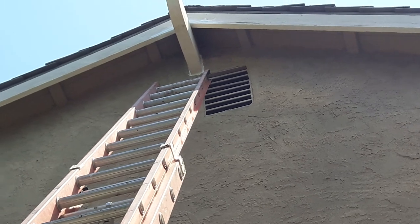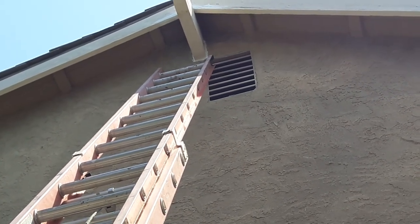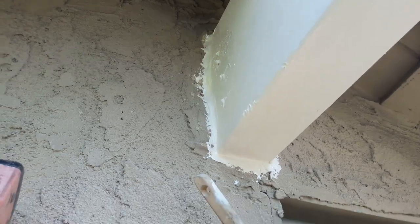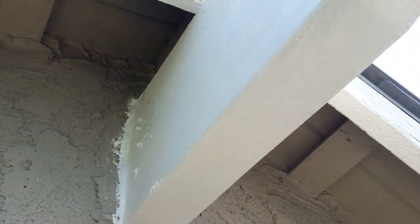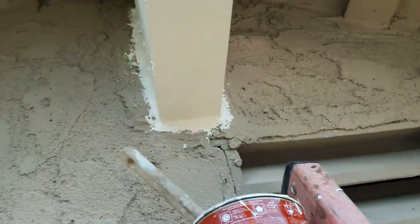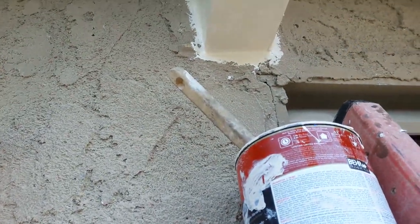Use good silicone all around the base of the corbel when you finish, and then paint it. Excuse my painting — I'm not a painter, but from far away the details aren't gonna be visible. Caulk it all the way around and then paint it.